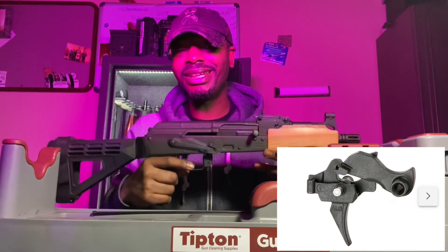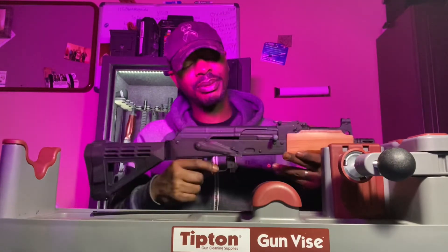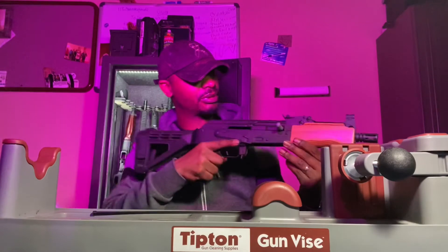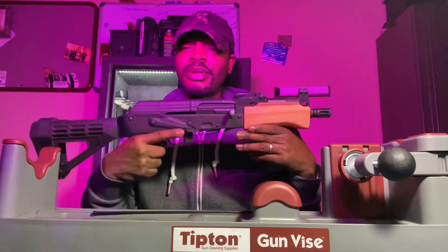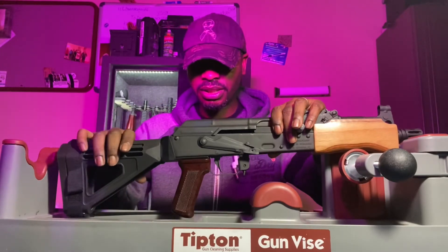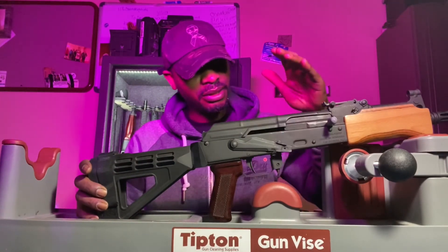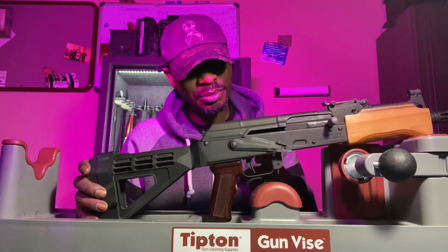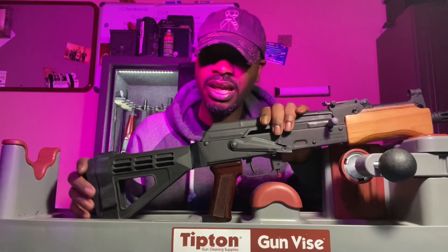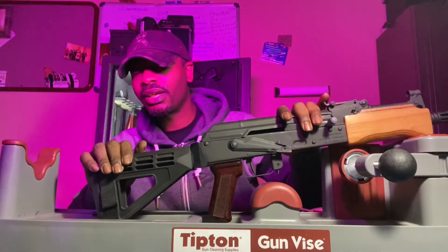For $65, the ALG AKT trigger is a no-brainer. You're going from a 6.5 pound trigger down to a 2.5 to 3 pound trigger. It's an excellent upgrade to an AK pistol. If you're going to spend the money on it, you might as well go all the way — go ahead and put in your new ALG drop-in trigger, and I think you'll be satisfied with the results. It's definitely going to affect your shooting in a positive way. If you can find this trigger — I hear a lot of people say it's out of stock — I went to AK Operators Union website and ordered it from them. ALG didn't even have it in stock but AK Operators Union did. So find yourself an ALG trigger if you got an AK.